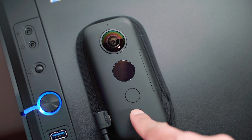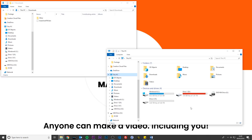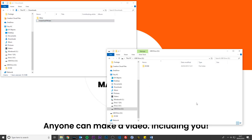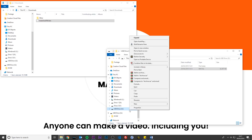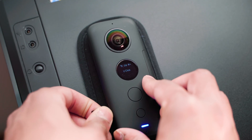Turn the ONE X on. Your computer will now show the Insta360 ONE X directory. Copy the file you just downloaded from Insta360 and paste it into the root directory of the ONE X. Safely eject the ONE X from the computer and pull out the cable. Turn on the ONE X and it will begin updating automatically — when finished it will restart by itself.